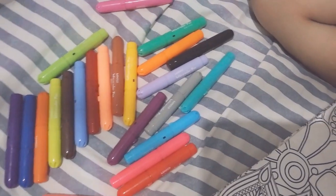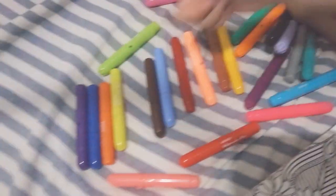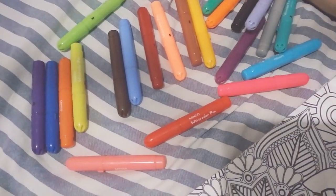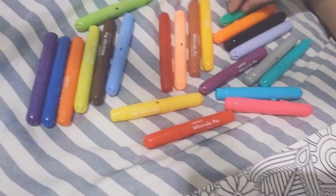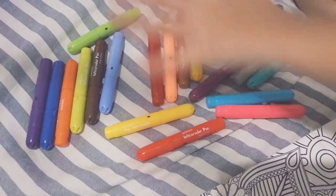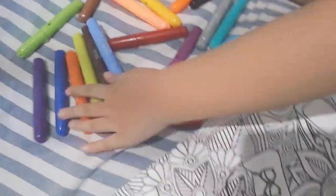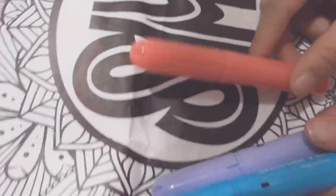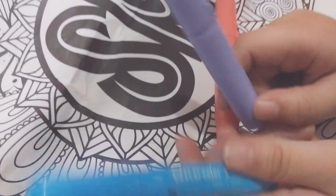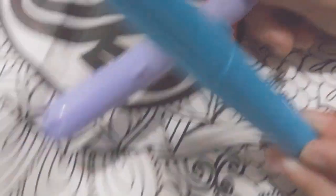Now we're gonna choose some markers without looking. You first — 3 for you, 3 for me. Go! First one... this one. Two. Are your eyes closed? Yes. And three. Oh, I got good colors! What are those? Show it! I got a light pink, orange, light purple, yellow, and an aqua green and an aqua blue.